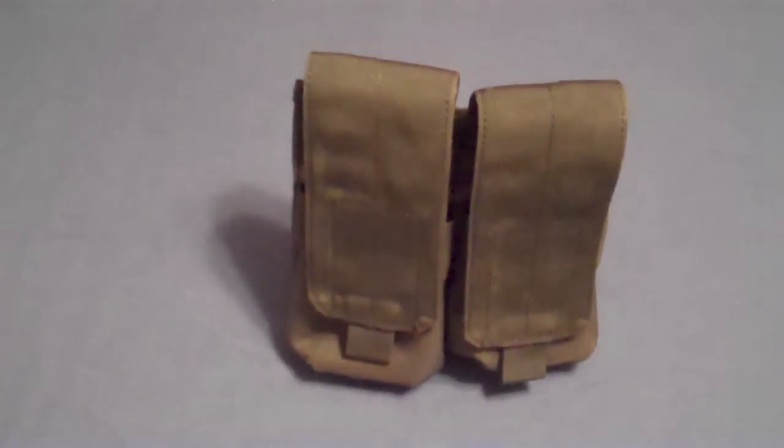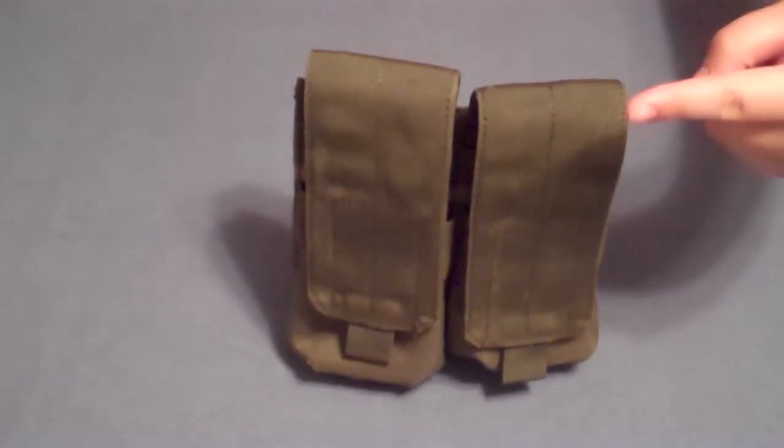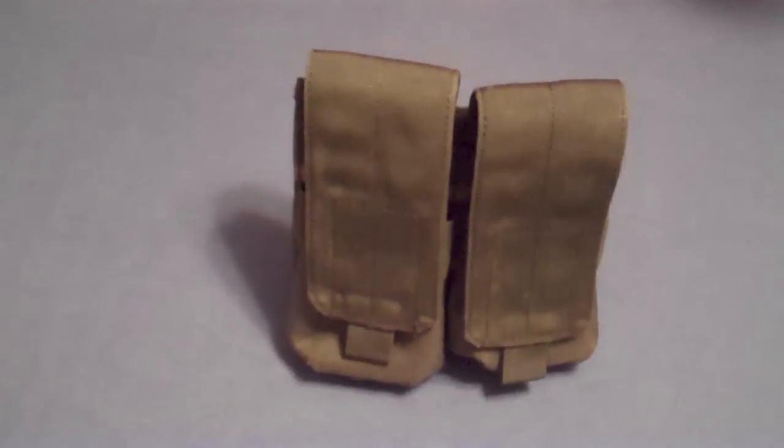That's it, guys. I hope you enjoyed this review. Go subscribe. Also, I'm holding a giveaway, so go check that out — this is one of the prizes. Click right here to go see that giveaway. This is one of the best pouches for magazines that I've seen. It's tough and built to last.